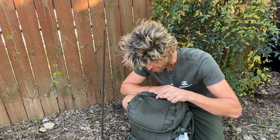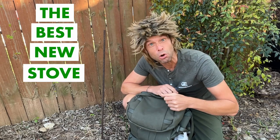Hey, Chef Corso, Outdoor Eats. I'm here to put you on the path to amazing meals on your outdoor trek. And right here in this backpack I have got the best new stove of 2023.